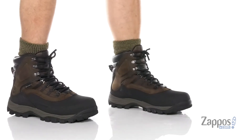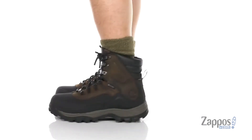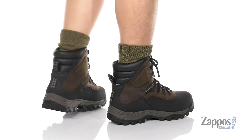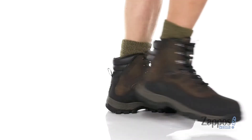Hey, it's Andrew from Zappos and this is the Chokurua Shell Toe Waterproof from Timberland. This lightweight and comfortable cold weather boot features a wax leather upper, waterproof construction to keep your feet dry and comfortable, and abrasion resistant materials featured on the bottom half of the boot.